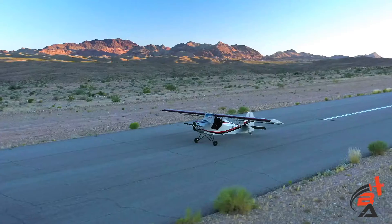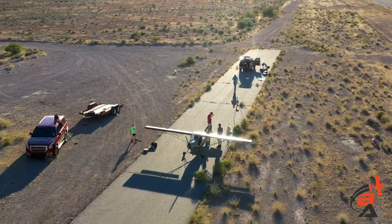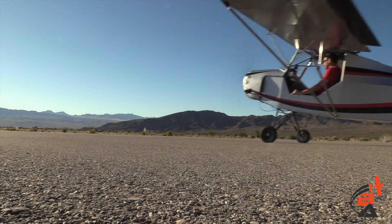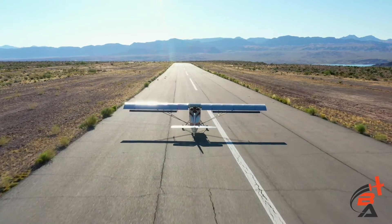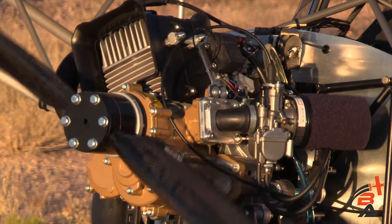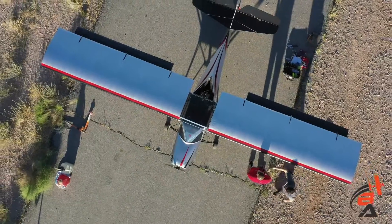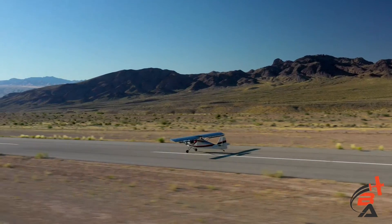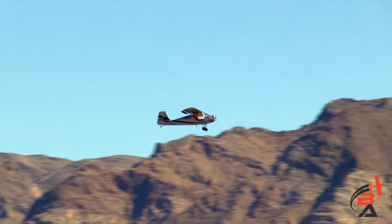A 250 feet-per-minute climb is a little slow, but you just plan on it — you just don't try and climb to the moon right away. With the bigger engine, we're looking at about 600 to 800 feet per minute. A lot of people are going to want that, and what I actually recommend is the Watercool 250. You can get it with dual spark, dual ignition — besides the extra power.